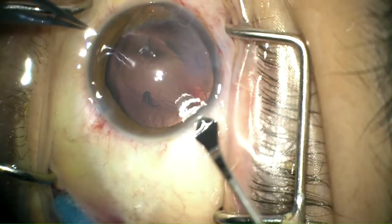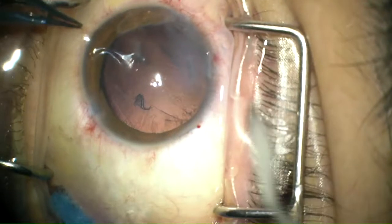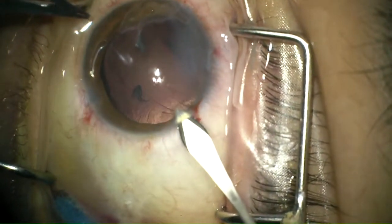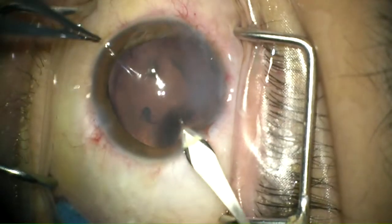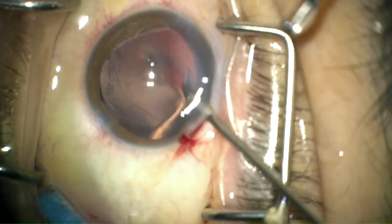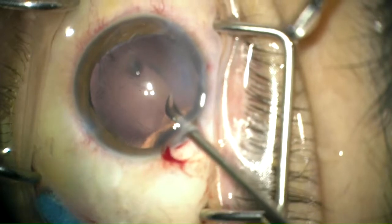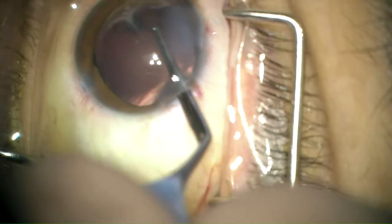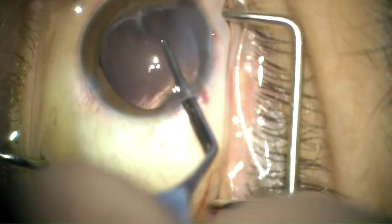The main wound was then performed in a typical manner of cataract surgery, followed by using a pair of intraocular scissors to snip the anterior edges of the capsular bag. This allows enlargement of the capsular opening to facilitate implantation of the intraocular lens and to prevent any contraction of the anterior capsule postoperatively.